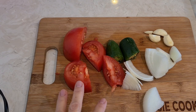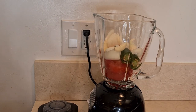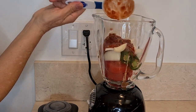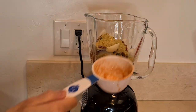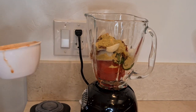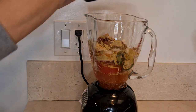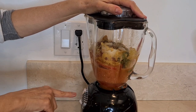I have my veggies chopped up and I'm going to put them in a blender. Here's my blender — I put all my veggies in there, I'm adding my salsa and Knorr chicken bouillon. I'm also going to add half a cup of water. Now we're just going to pulse this until it's completely liquefied.